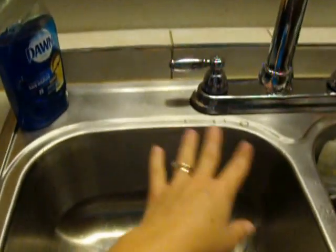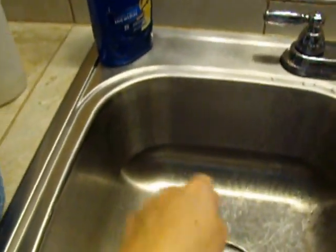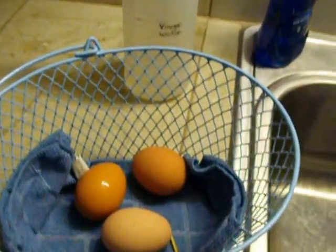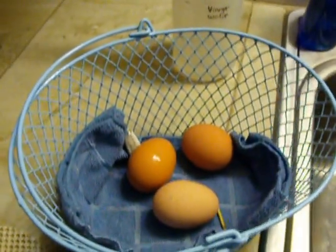I wipe it and then I take my sprayer and spray the sink. So that is how I clean our eggs. Thank you for watching.